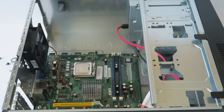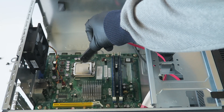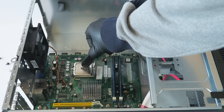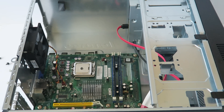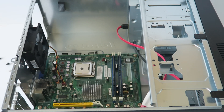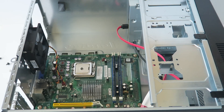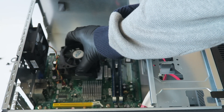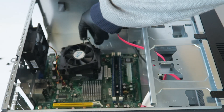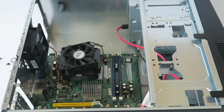Now we're going to install the heat sink back. Before you do that, you're going to apply thermal compound right in the middle. You can use Arctic Silver 5, MX2, or MX4 — they're all pretty good. Install it back like this. Then connect the CPU fan back to the motherboard — don't forget, it's right here in the corner — and screw it back on.